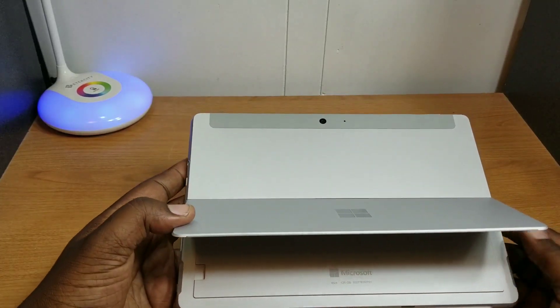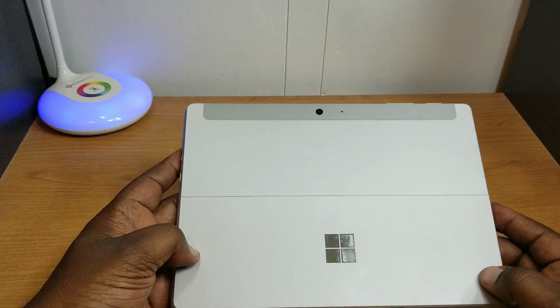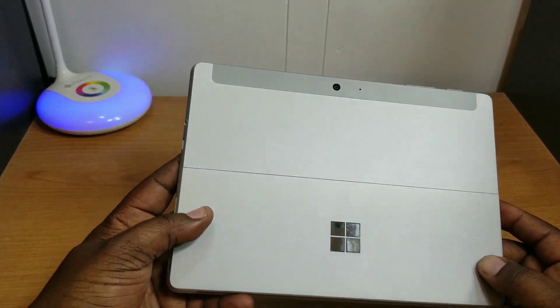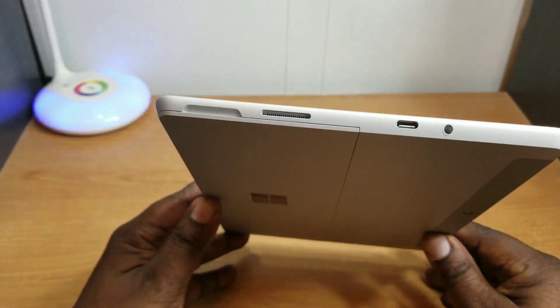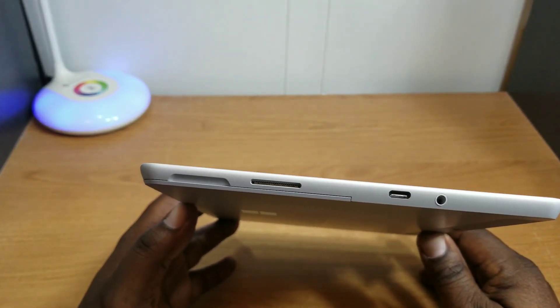I have the 8 gigabyte RAM, 128 gigabytes of storage version. There's also a 4 gigabyte RAM, 64 gigabyte storage version as well. I decided to pick this one up because of the extra storage and the extra RAM.